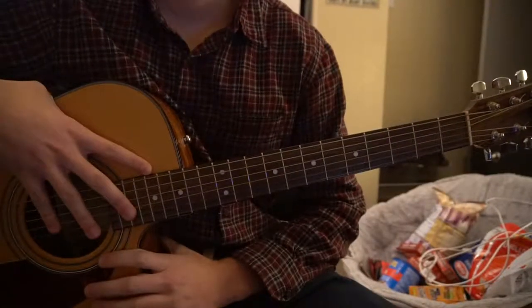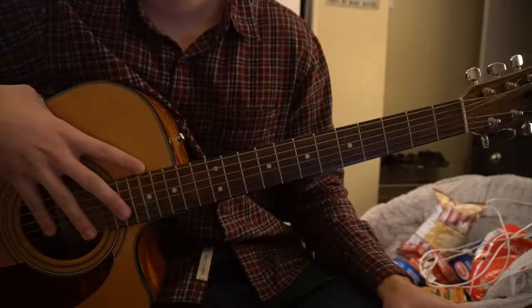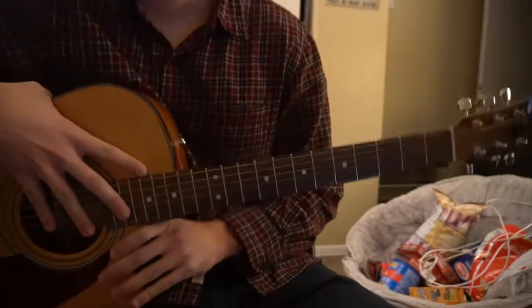Welcome to this tutorial on how to play 'Now' by Miguel. We're in standard tuning, there's no capo. I'll be teaching you the chord progression and the picking pattern that's played throughout the entire song.